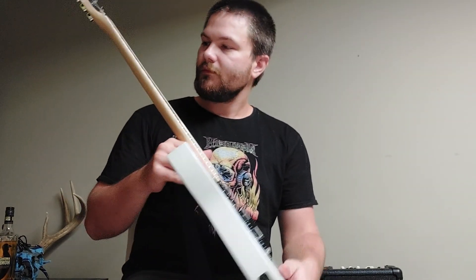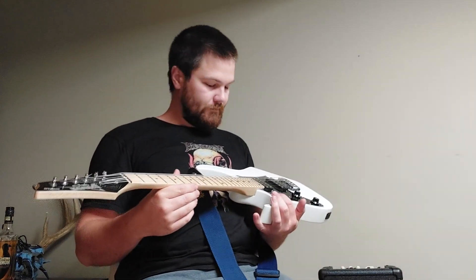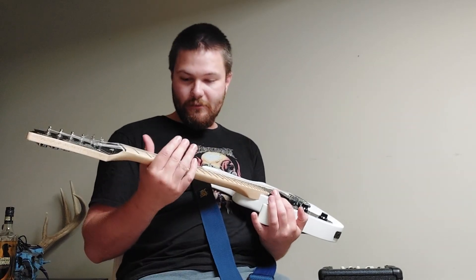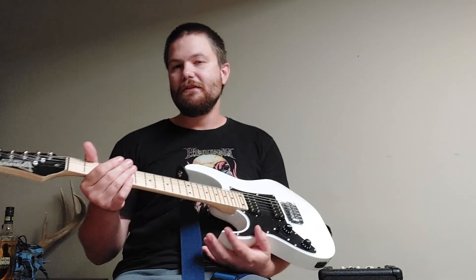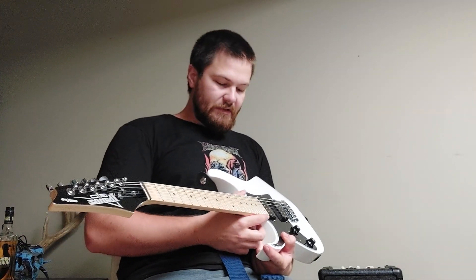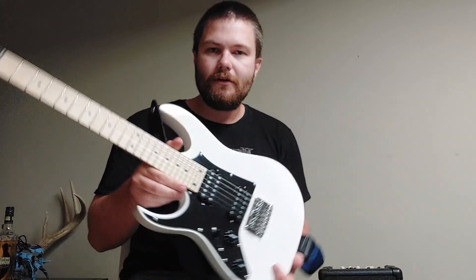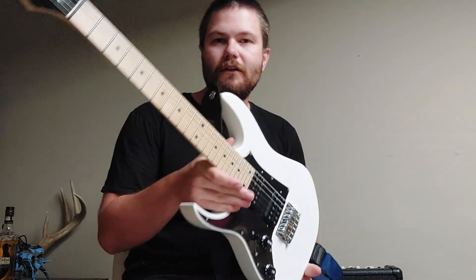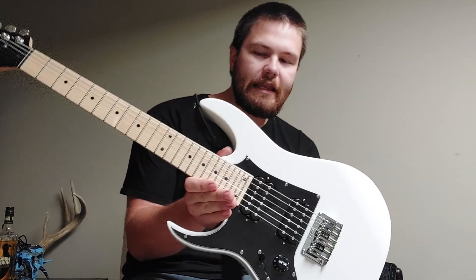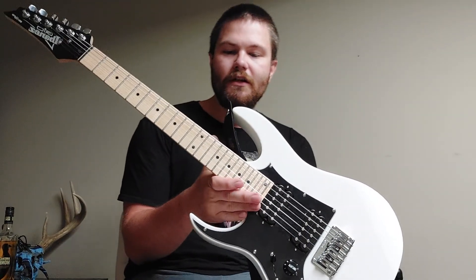The frets are just standard frets — cheap standard, I guess. There is absolutely no issue there. I bought this for stupid cheap — dirt cheap — it was on sale for 130 bucks. The strap comes separately, but as a guitar by itself, that is not a bad buy at all.